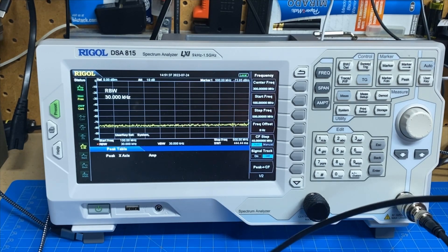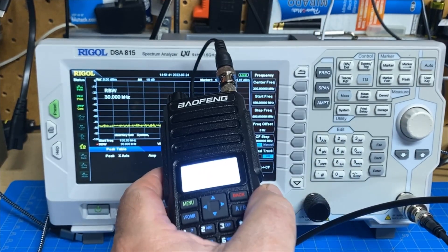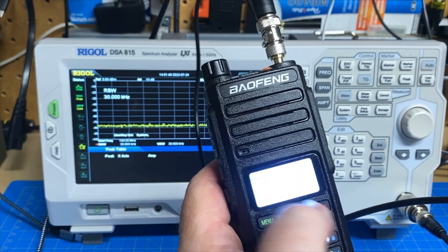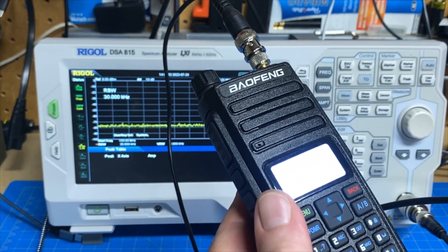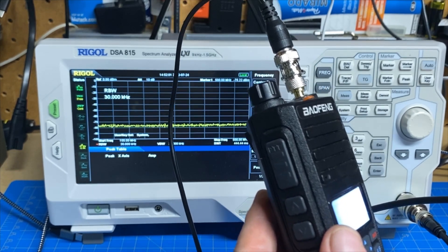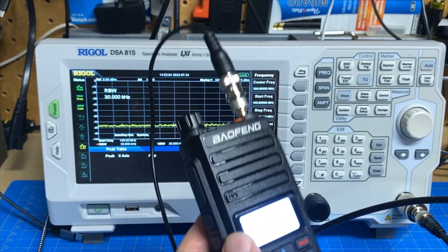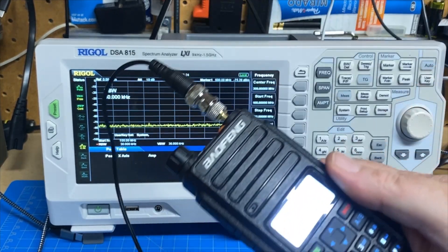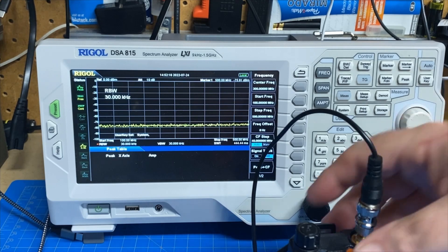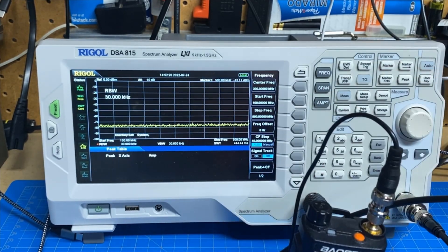We're going to look at it on the spectrum analyzer. Today's model is a Baofeng DM1801 — and you cannot see that screen on the camera; it's got words on it, it's just way too bright. This is a low-end DMR radio. I bought this a year or two ago. This radio is the same as or very close to a GD77 and a couple others, so it's a typical clone of several other models. When I bought it there was a 1701 and an 1801, so I got the 1801 — because that's more DMs than 17, right.